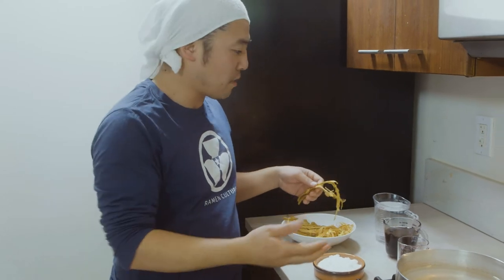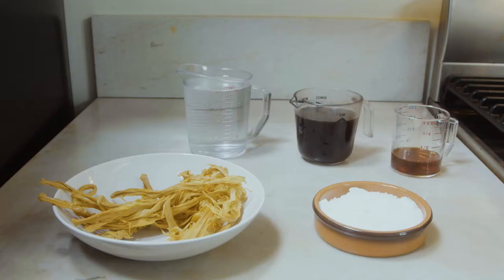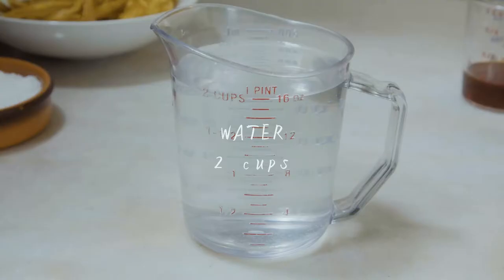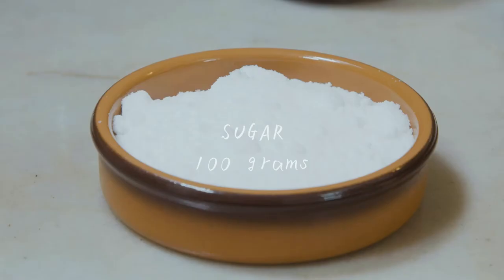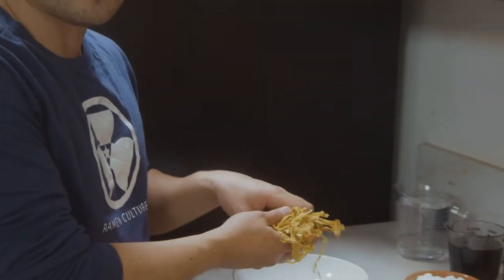We're gonna boil this and then marinate it inside these ingredients. What you need is: dried bamboo shoots, two cups of water, one cup of shoyu (soy sauce), a quarter cup of sesame oil, and 100 grams of sugar.